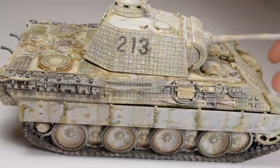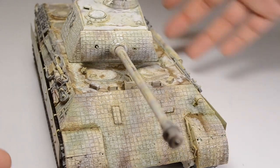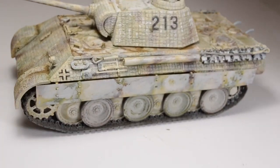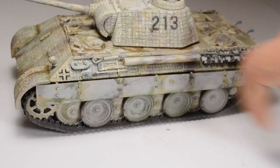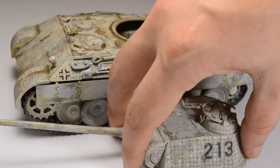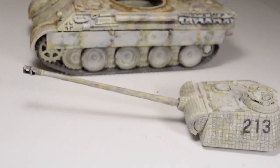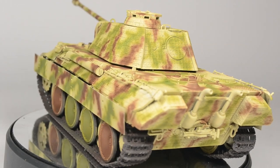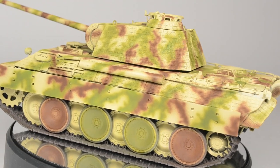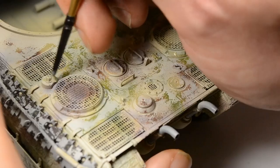Welcome to my second episode of this early Panther Ausführung A build in Winter Whitewash. Last episode we had some good progress. This episode it's all about the whitewash applied to it. The Panther is close to being finished and will be so with the next episode. Last episode I left you with the field-applied camouflage. This episode we will have a multi-layer Winter Whitewash hairspray chipping.